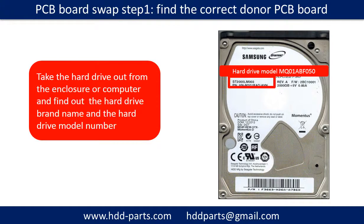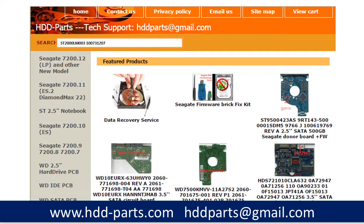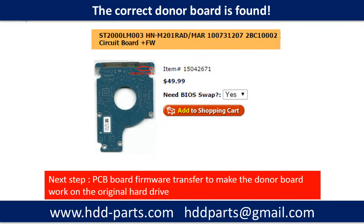PCB board swap Step 1: Find the correct donor PCB board. Locate the hard drive model number on the front of the hard drive label, and locate the hard drive PCB board number. Different brand names have different PCB board numbers. You may go to HDD-Parts.com to check out other brand name PCB board numbers. After finding out the hard drive model number and the PCB board number, we use them as a reference to search for the correct donor board. Once we find the correct donor PCB board, the next step is to do the PCB board firmware transfer to make the donor board work on the original hard drive.